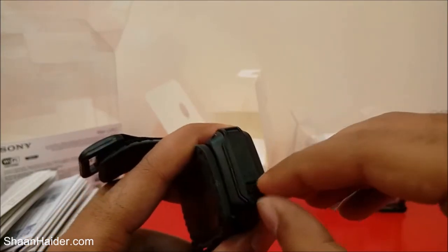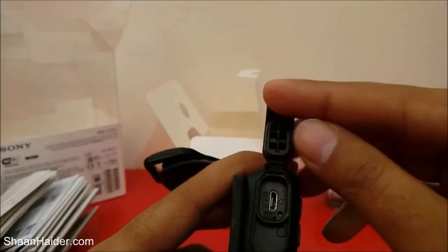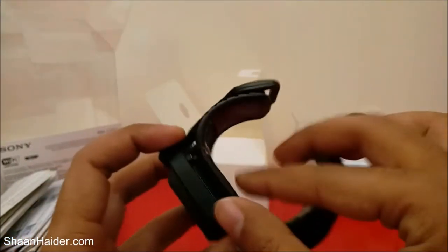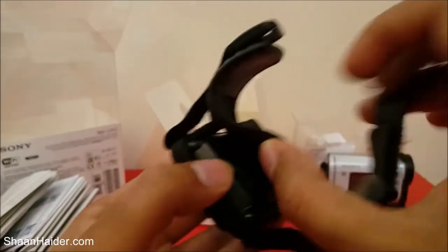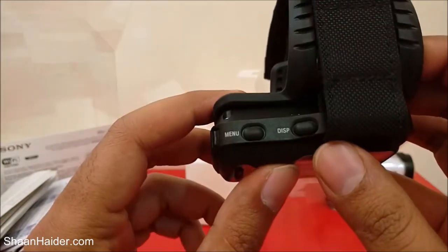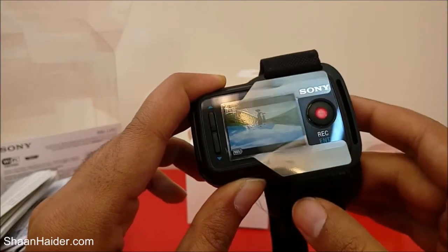You can open the back of the Live View Remote — I thought the battery might pop out, but here is the port for charging. The battery is inside and I don't think you can take it out. On the right side there's nothing visible. Here you can see the Sony branding and the battery is inside. At the top there are two buttons called Menu and Display, and at the bottom there's the on/off button.